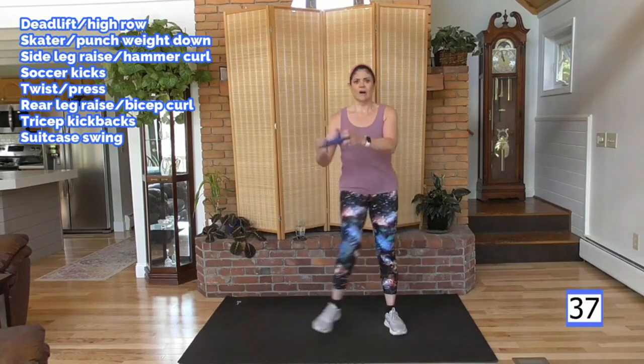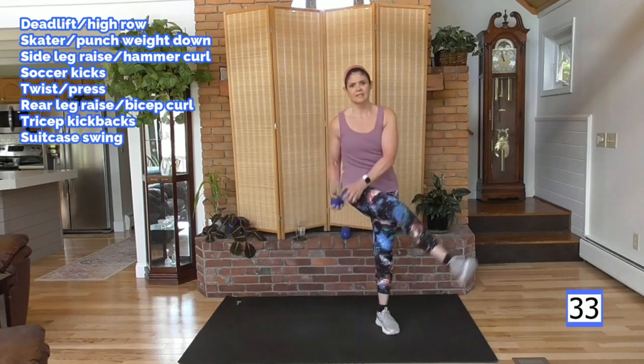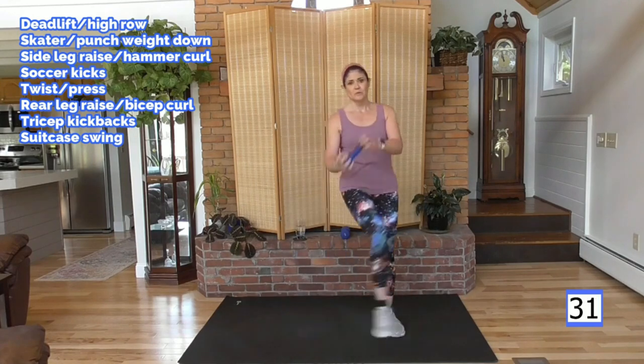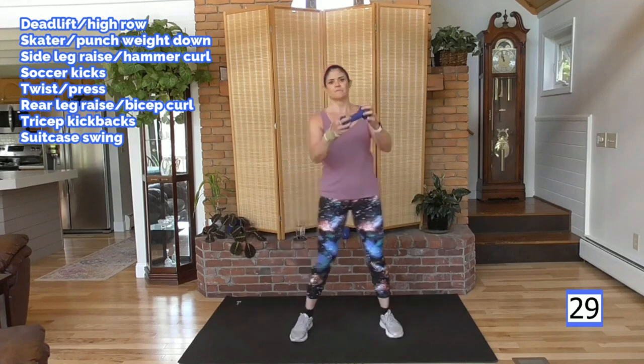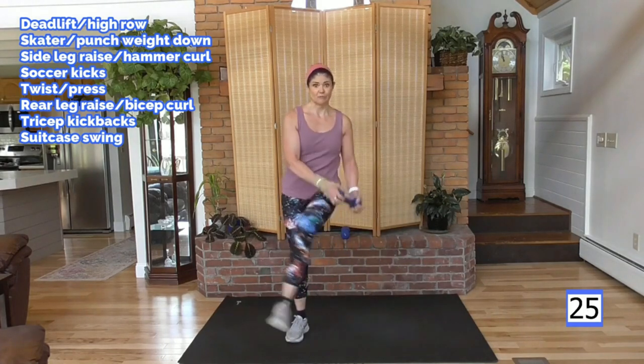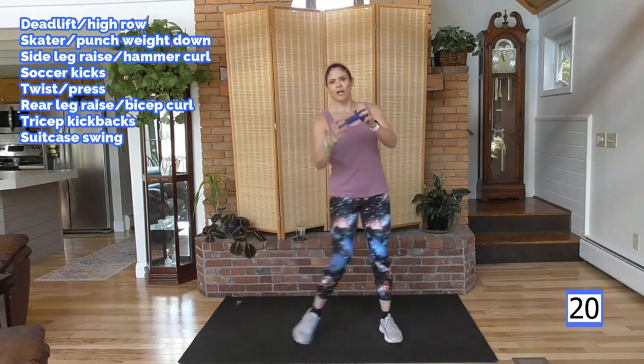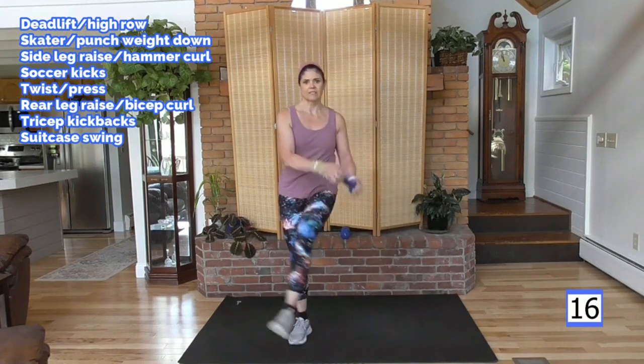Soccer kick! All we wanted to do as kids was go out and play, use our bodies. You can get back there where it feels good and it's fun. Not to mention you're going to get results — and that's really fun. Looking and feeling good, strong and healthy. That's my goal for all of us.